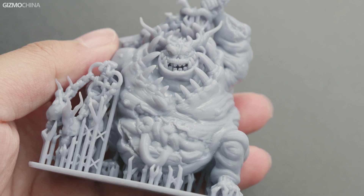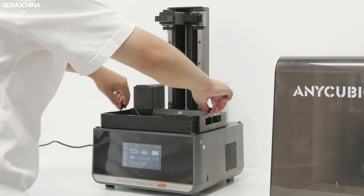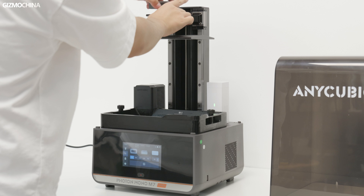This machine is particularly well suited for printing figures. The installation of this machine is even easier — you don't even need any tools for the whole installation process. Unlike the simplicity and convenience of the installation, there are a few things you need to be aware of before you use it. First of all, almost all resins are toxic and have a nasty odor when printing. So you need to protect yourself well and make sure the ventilation is good before printing.